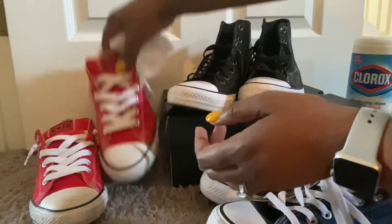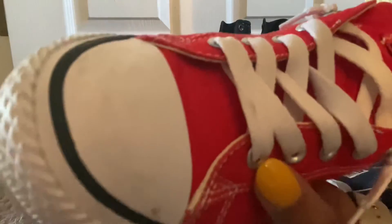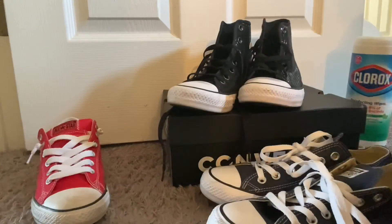And then this white and red pair — kind of dingy, see the scuffs around the side. Not too bad, but we're going to clean that up.